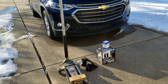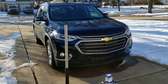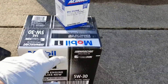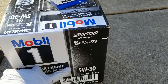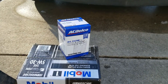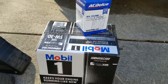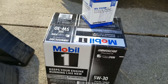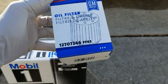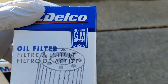Hey guys, welcome back to the EZ Auto channel. Today I'm working on an oil change on this 2020 — I believe — Chevy Traverse. I picked up some oil, it's a 5W30 Dexos 1 spec, which is what all the modern GM vehicles use. I picked up Mobil 1, and I also picked up an AC Delco PF63 — that's the OEM filter. You can see the GM certified logo on it.